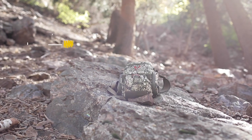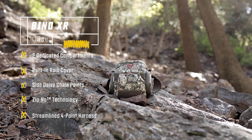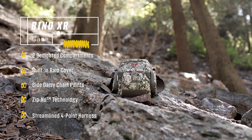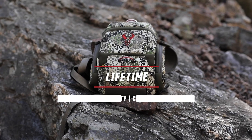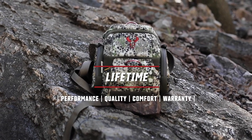The culmination of everything we've learned designing the world's best binocular cases over the last decade is found in the Bino XR, and it's available now. As always, everything with that red bull skull is going to be covered by our unconditional performance, quality, comfort, and lifetime warranty.